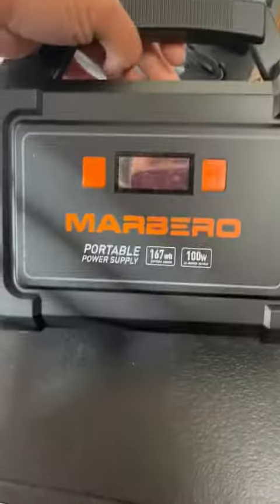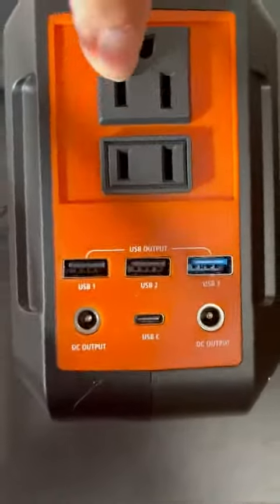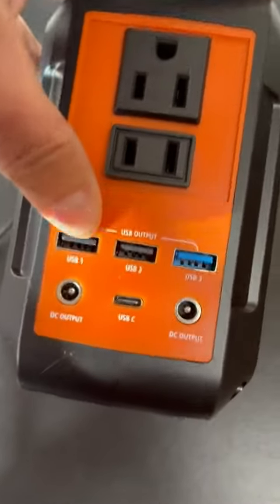I just want to do a quick video on this bank — I love this bank. As you can see, it has your two prongs here, the three prong and two prong.